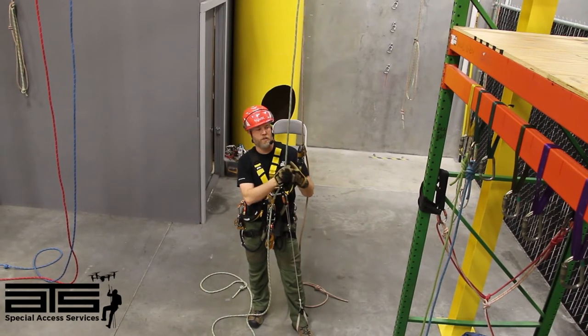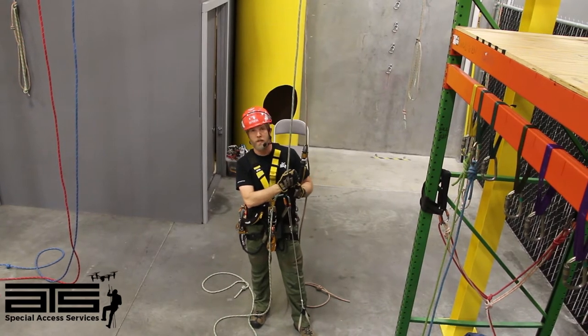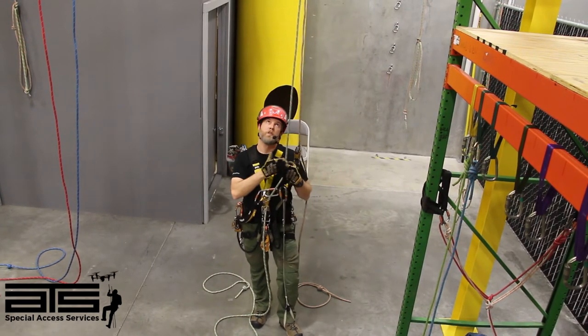Level one deviation — let's get started. First of all, you can see I've already got my backup device on and my ascent system, so we're going to start climbing.